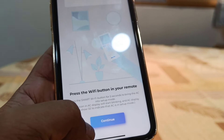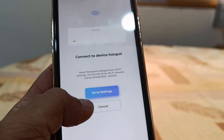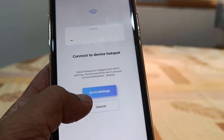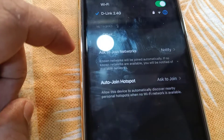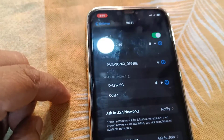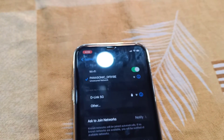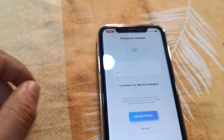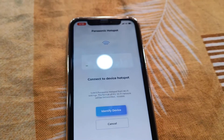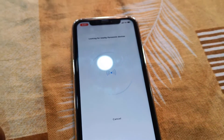Now come back to the phone and tap on Connect, then tap on Go to Settings. You need to connect to the Panasonic network, so go to your Wi-Fi settings and select the Panasonic network. It will show your model number — simply connect to it, then go back to the app.